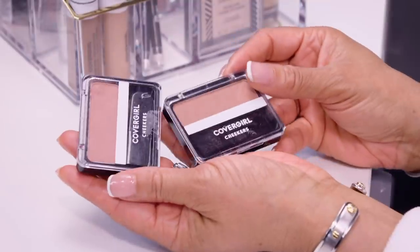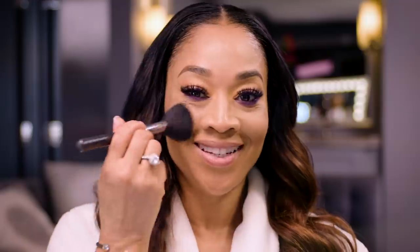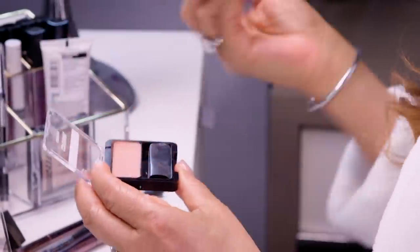Next, I'm going to apply blush, and I'm going to use CoverGirl Cheekers today. It's going to give me that nice rosy look. When you apply your blush, you smile. Now I'm going to use another color just to go over it for a little pop.